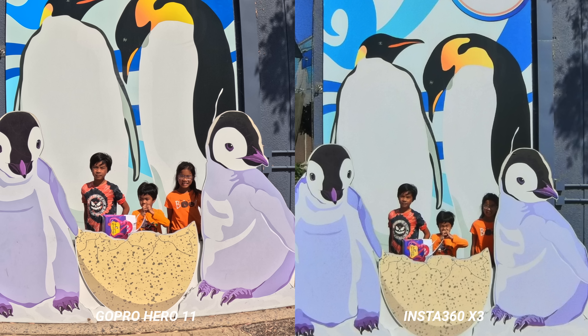Speaking of reframing, this is where the X3 is extremely powerful — you don't have to focus as much on the subject when you're out shooting. All you have to do is hit record and have the camera pointed out and away from you. You know you're capturing everything, and later in post you can reposition the camera to any angle and export unlimited types of clips from one single clip. That's one of the biggest benefits of 360 that you simply can't do with a standard single-lens action camera.